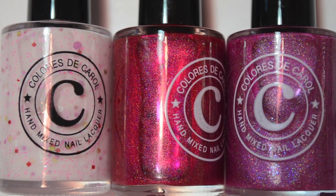Hey guys, so today I have swatches of the Colors to Carol Valentine's Day Trio. There are three polishes — two holos and a crelly. These are really, really fun and I'm really excited about these because they're beautiful.